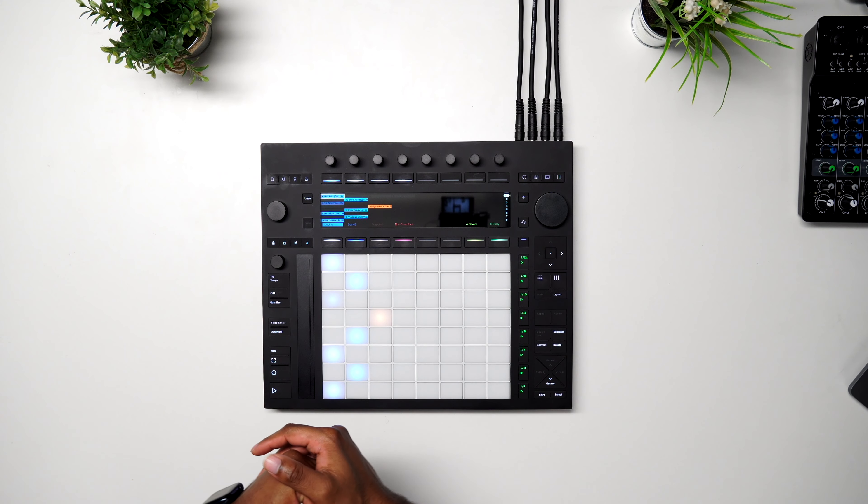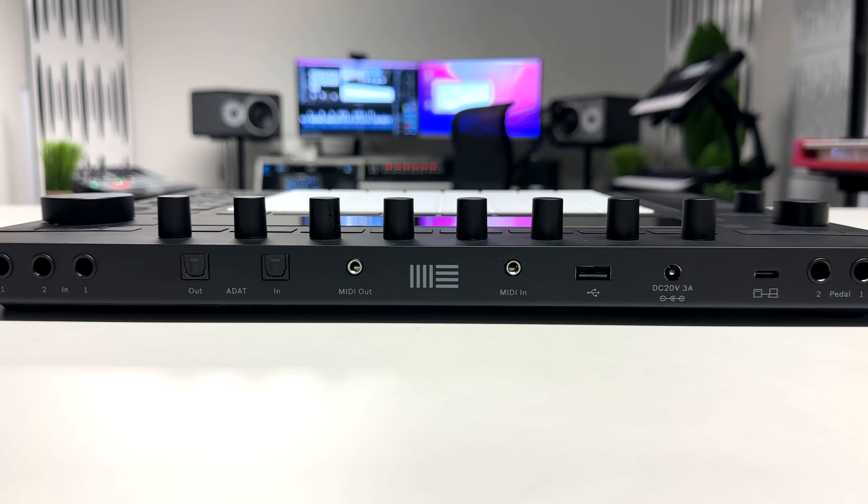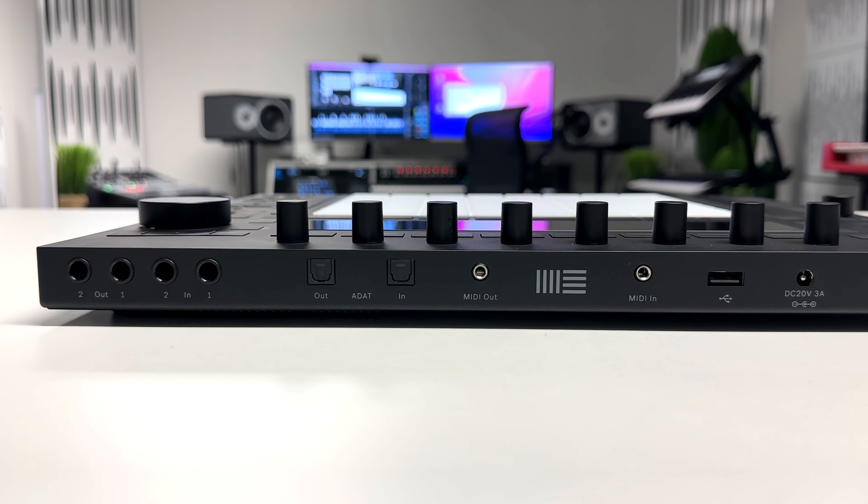Next we have our MIDI in and out, and this is going to be via eighth-inch, so you'll need some type of converter if you want to do traditional MIDI with a five-pin cable. You can get a converter on Amazon or something like that.